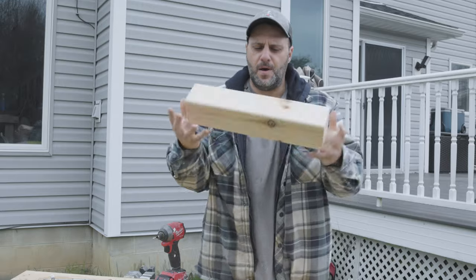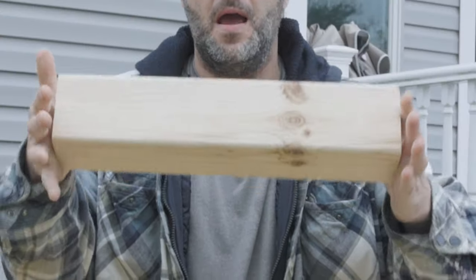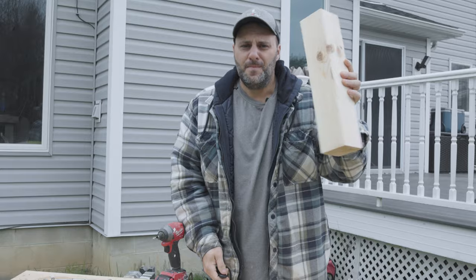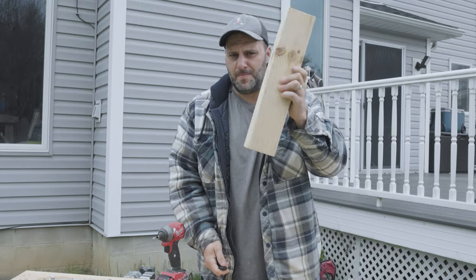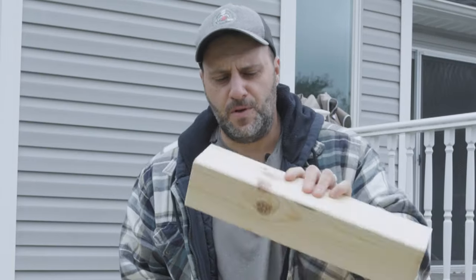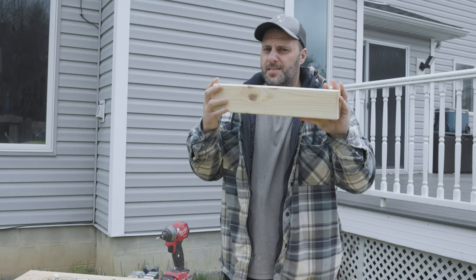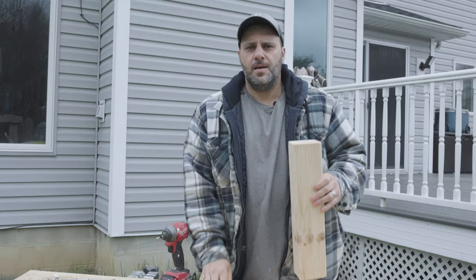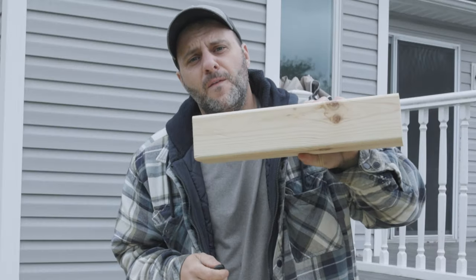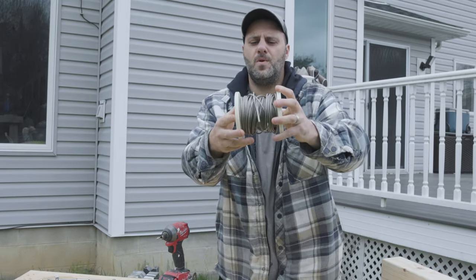So what you're going to need: this is a four by four piece of pine — I bought this at Home Depot, you can find them at Lowe's or any basic hardware store that carries lumber. I'll put all the hardware and materials in the description below. You're going to need two of these — I needed four posts altogether, so just buy two posts and cut them in half, and you've got four posts.